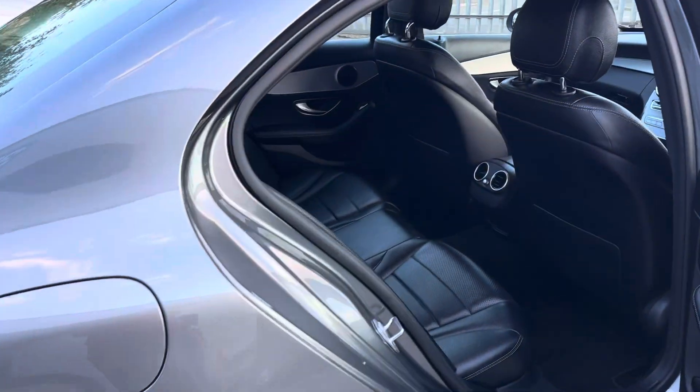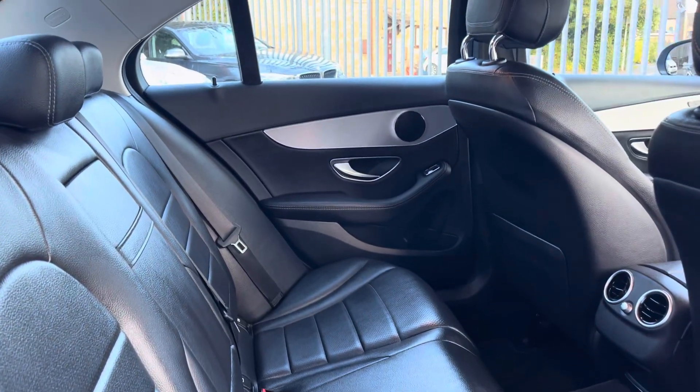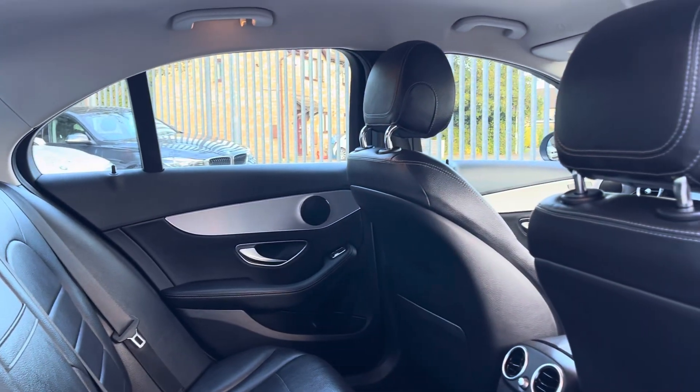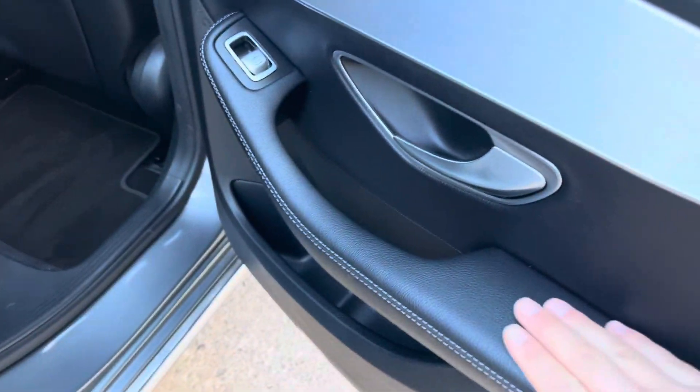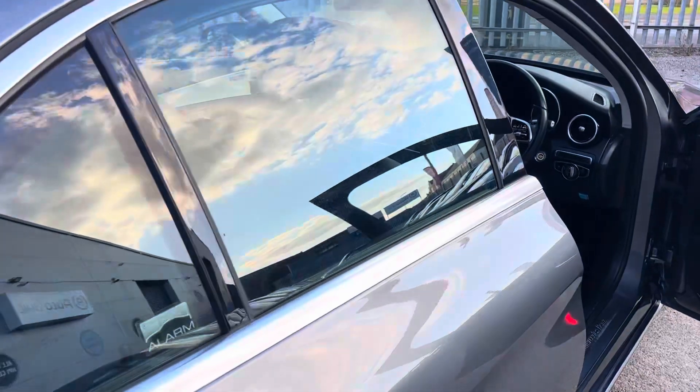Coming around to show you the interior — lovely seats with no rips or tears. It's a nice place to sit, with a nice clean headlining. Obviously being a Mercedes, there are lovely materials throughout and a nice clunk when you shut the door.